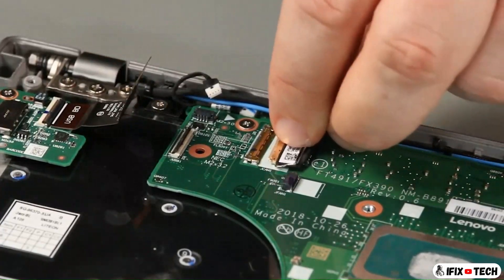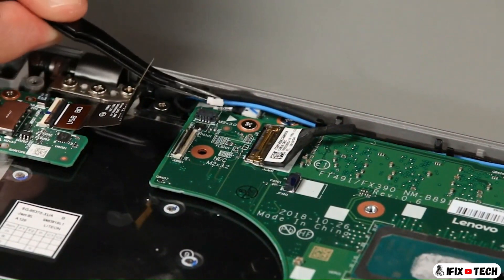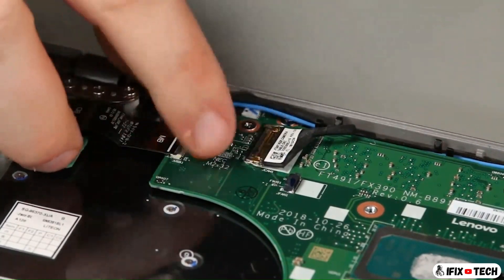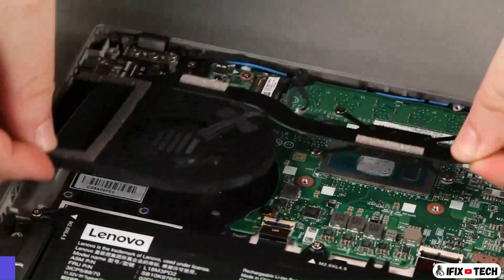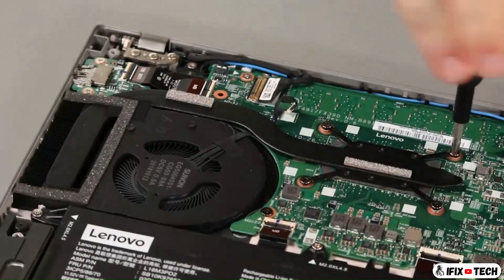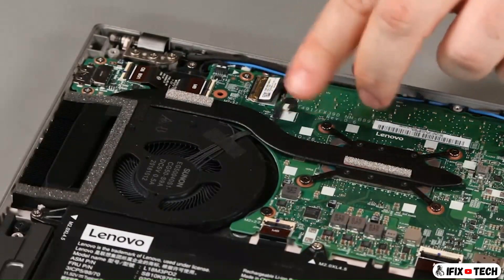Connect the camera, power button, and USB cable to the system board. Connect the fan assembly into the system. Connect the fan cable to the system board.